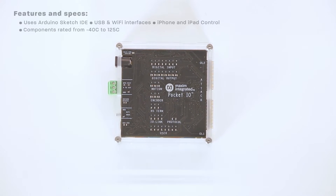In terms of programming, it uses an open-source toolchain based on Intel Edison's Eclipse IDE, or the Arduino Sketch IDE. Both Wi-Fi and USB connections are available, and it's capable of both iPhone and iPad control.